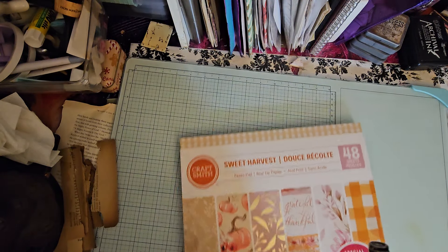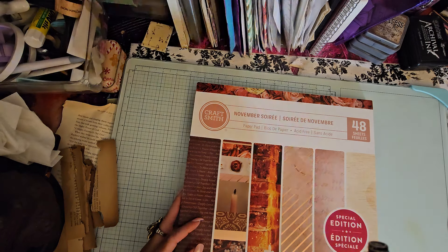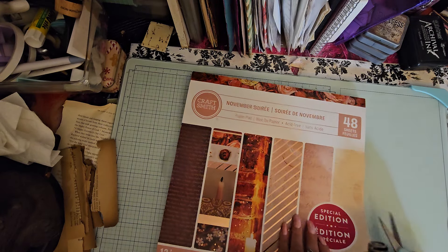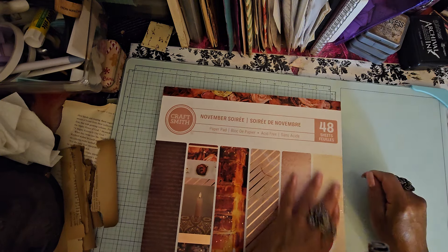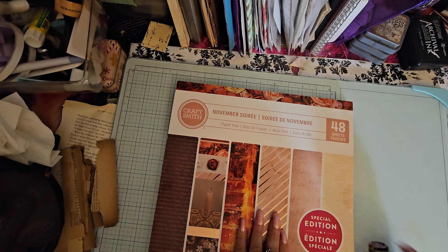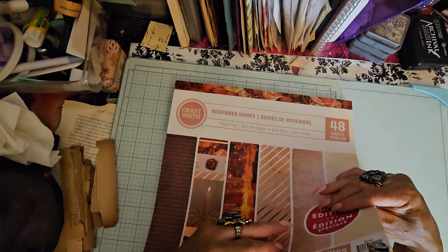I got two of this one — I was going to buy one but I decided I wanted two. So here's my second pad. This is a different one — this was the other pink one that I got. Let me cut this open. This one is called November. All the ones I got are really, really pretty in my opinion. This is a very pretty background page.